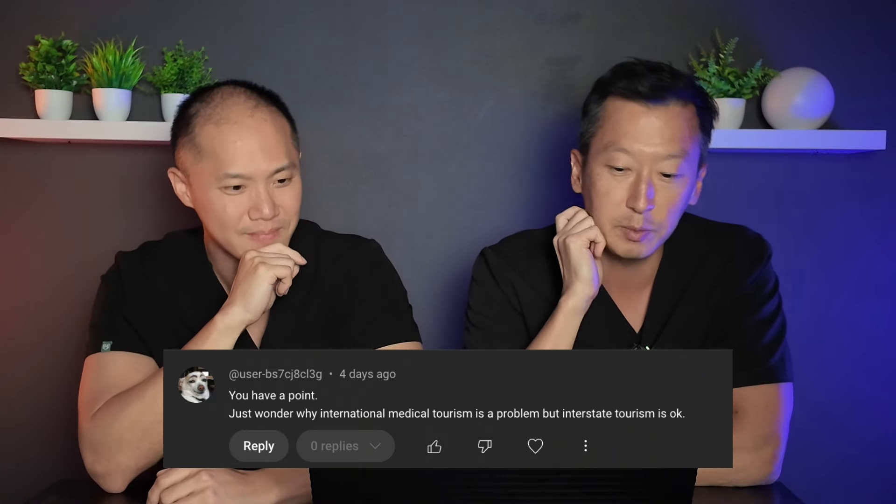This next question relates to our dental tourism video. User BS7 says: you have a point — just wondering why international medical tourism is a problem, but interstate tourism is okay.